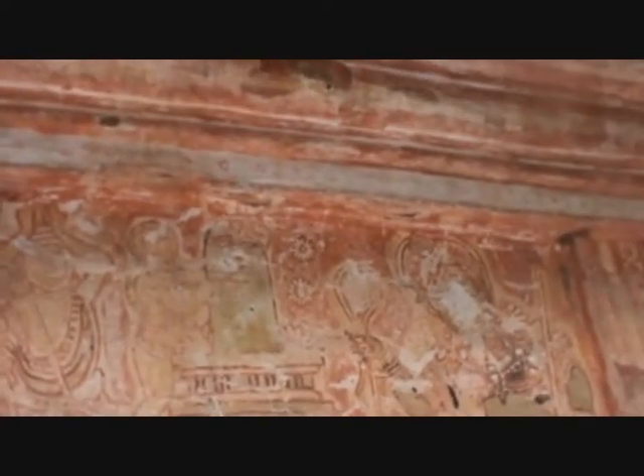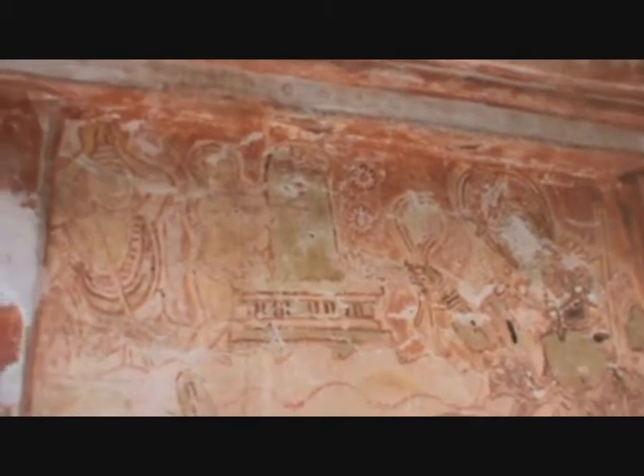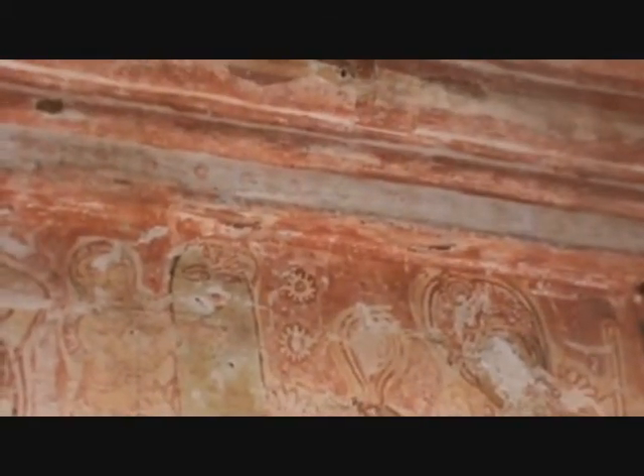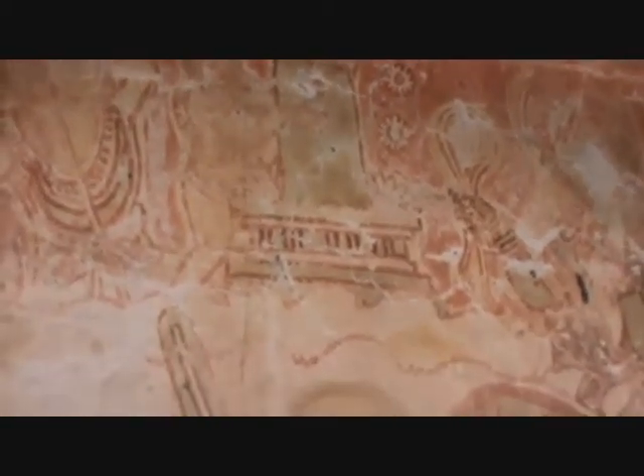There is a Markandeya embracing the Shivalinga while the Kala is trying to kill him. He is approaching with a Danda and a Pasha. Below is the Kala Kala Murthy, the Kala Samhara Murthy, the Kala Kala. These kinds of story murals are abundant on the walls of this Shasta Temple.